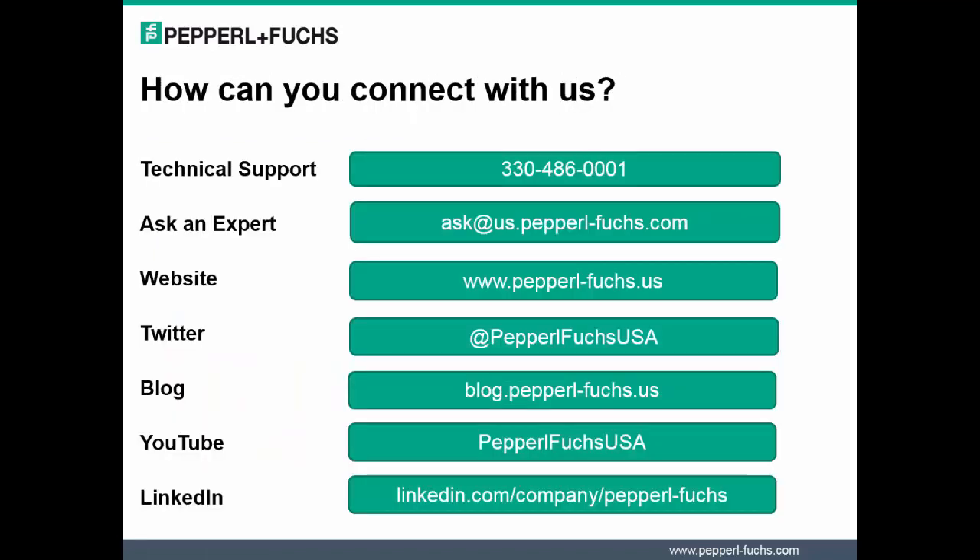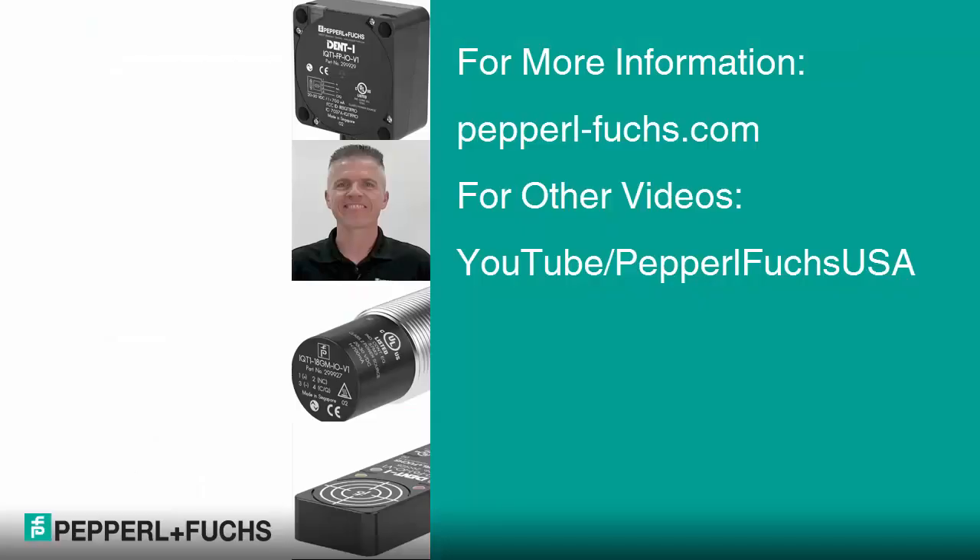This completes this session on introducing RFID IO-Link heads. Before we depart, I wanted to make sure you were aware of the number of ways you may connect with us here at Pepperl & Fuchs. I encourage each of you to keep in touch with us on any questions or concerns you may have on Pepperl & Fuchs products.